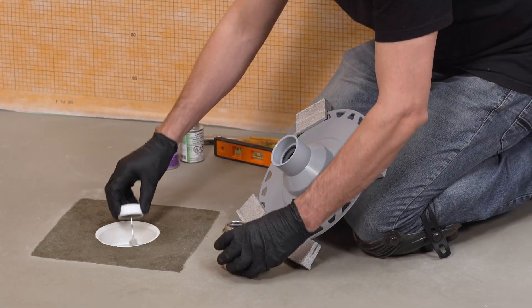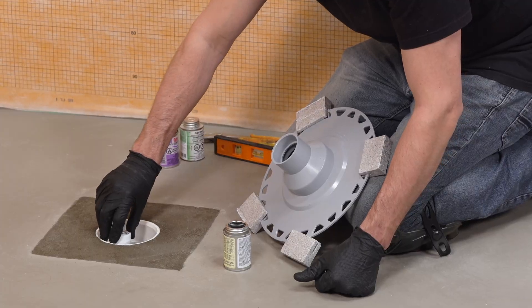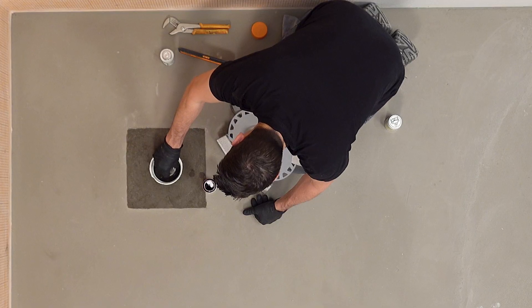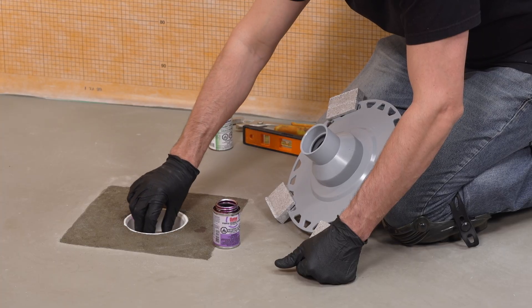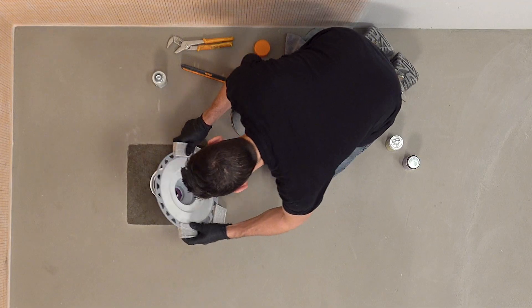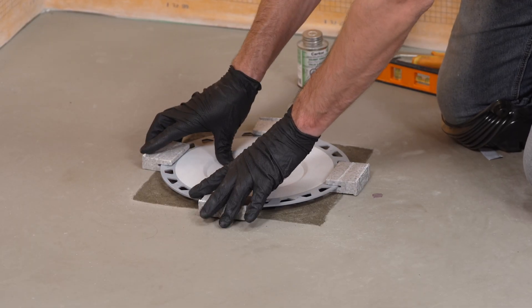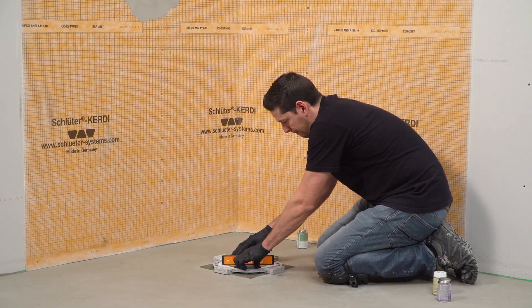Using PVC cleaner, primer, and glue, install the KERDI drain, making the connections to the riser pipe within the coupler. Check the drain for level.